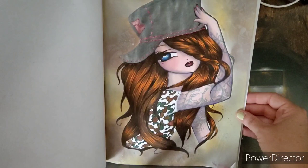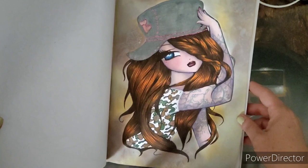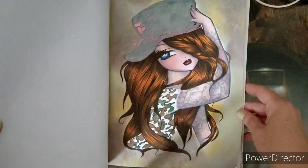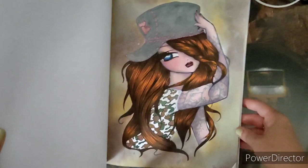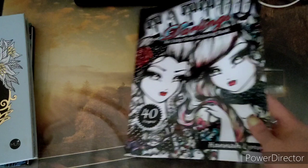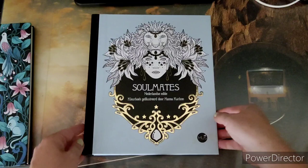It was a lot of fun. The hair had much to do but strangely enough it was quite quickly done. Here at the back you can of course see all the base layers. That was the first one.